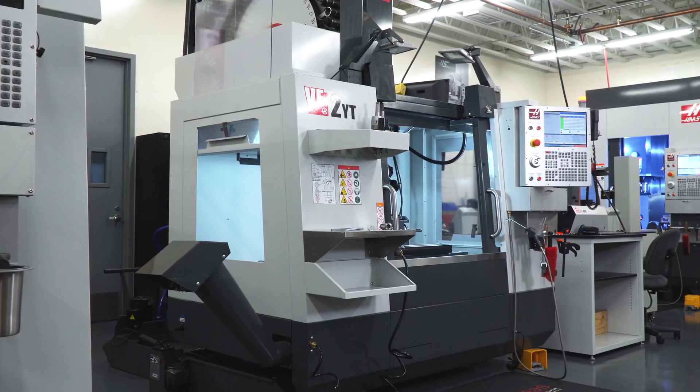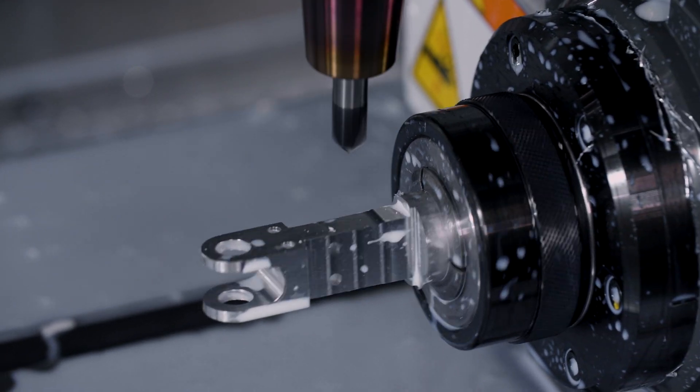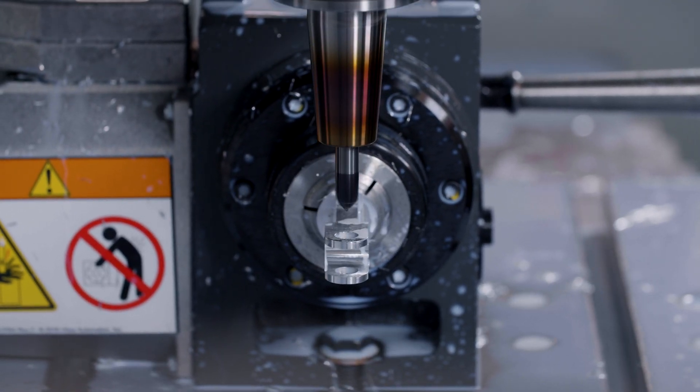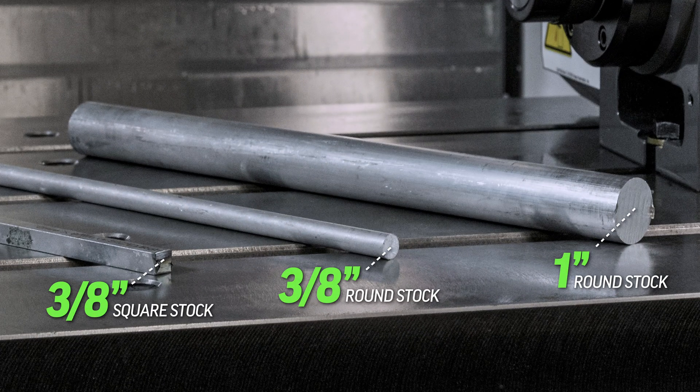Fast forward to today, whether you've got a VF like this one or a smaller mill, this HA5C indexer is a great way to step into the world of 4th axis parts. These units really lend themselves to smaller parts made from bar stock, typically between an eighth and one inch in diameter.